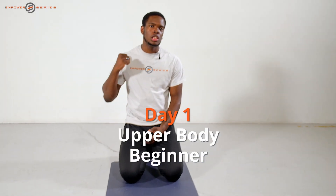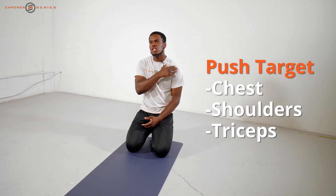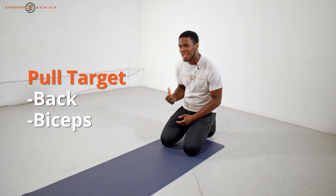Today we're getting into the upper body. We're going for a push and a pull. With the push, we're targeting the chest, shoulders, and triceps. For the pull, we're going for the back and the biceps.